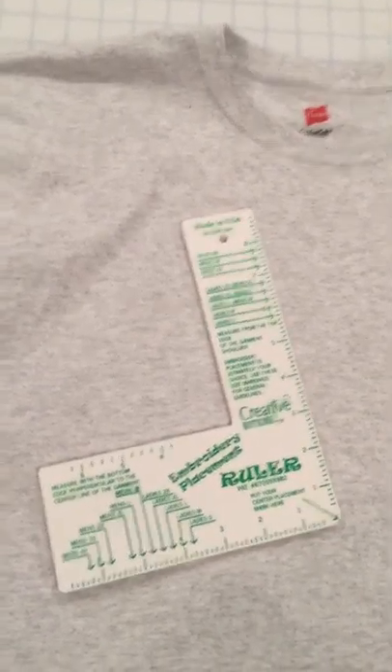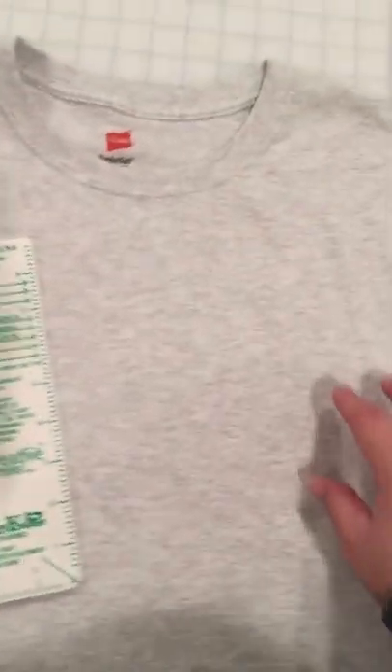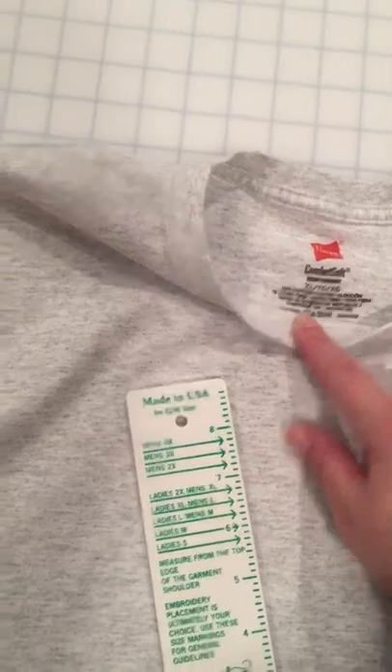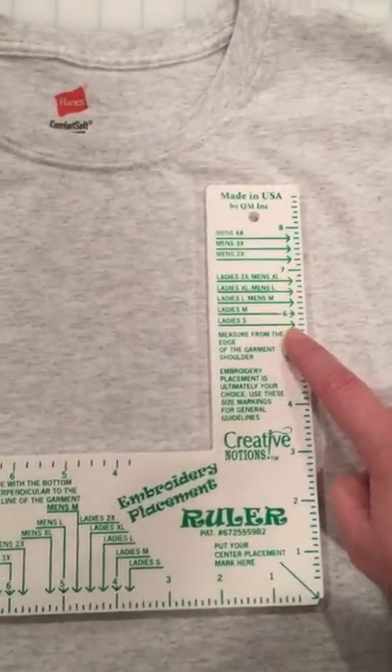I'm going to show you how to use the embroidery buddy or ruler for placing a logo on the left chest of the shirt. First thing you have to do is figure out what size shirt you have — this is an extra-large men's. You'll notice on the ruler there are ladies and men's sizes, and that does play a role. If you have a kids ruler you'll obviously use that for youth.